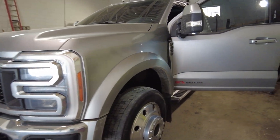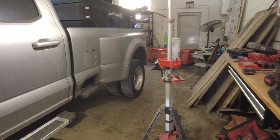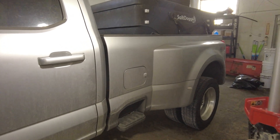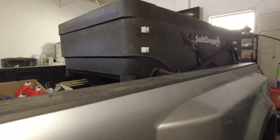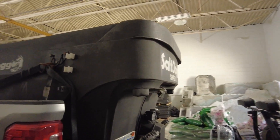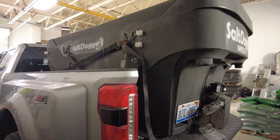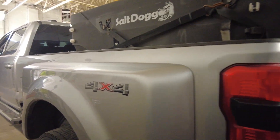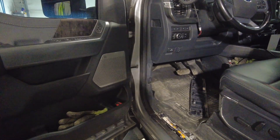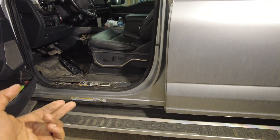In today's video I'm going to show you something you can do to your truck if you're in a northern environment that can protect it from unnecessary damage. Here's our 2023 F-450. It's got a soft spreader on it because we spread salt on private parking lots. Salt is very corrosive, and when salt mixes with water it becomes not only corrosive but conductive.